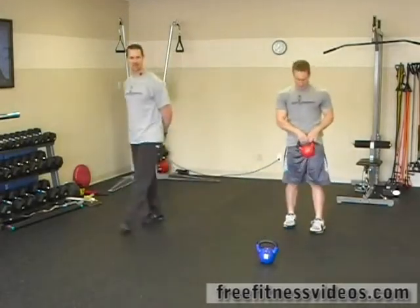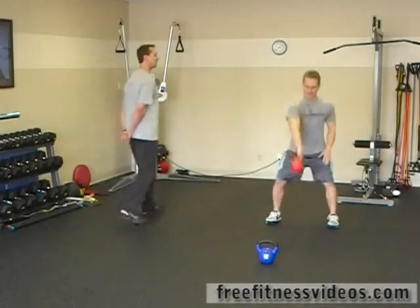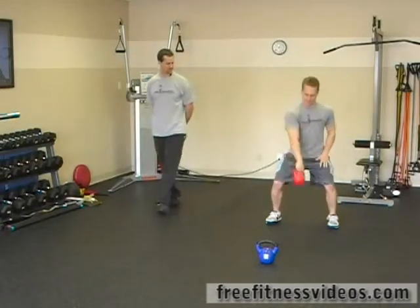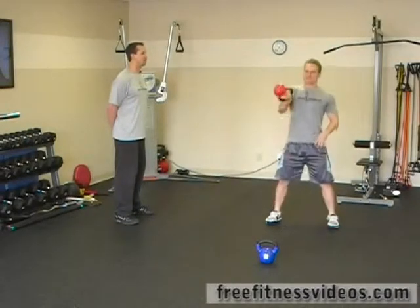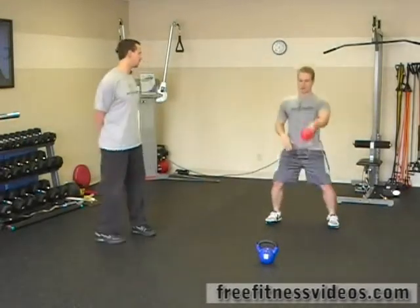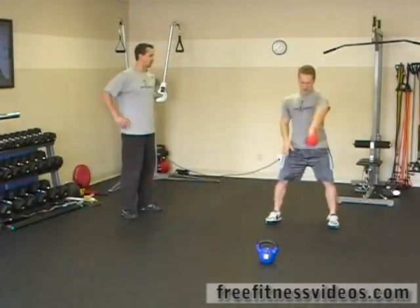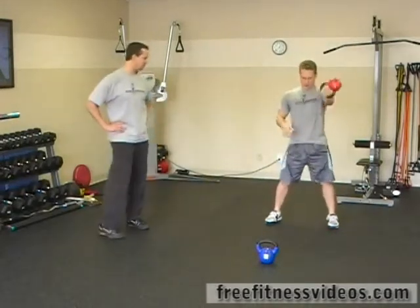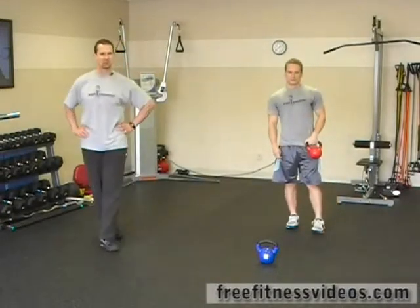We're going to go right into the kettlebell clean. For this exercise we're going to do twelve reps total — six reps for each arm. Drop those hips back, flip the kettlebell over as you stand up when you go into the clean position. Tempo is really important on all kettlebell exercises, so find your rhythmic pattern and see if you can maintain it. That's six reps each side for a total of twelve reps.